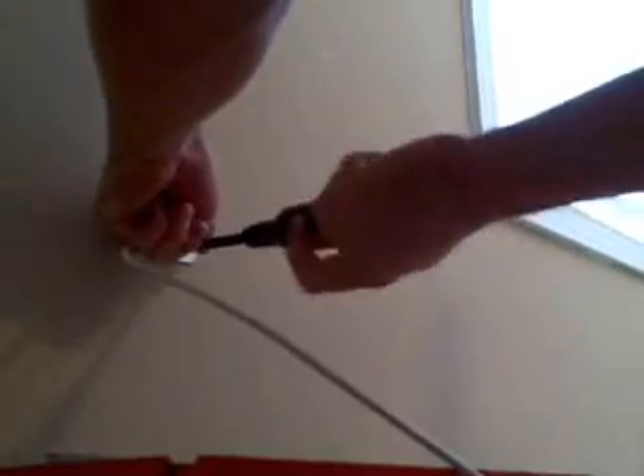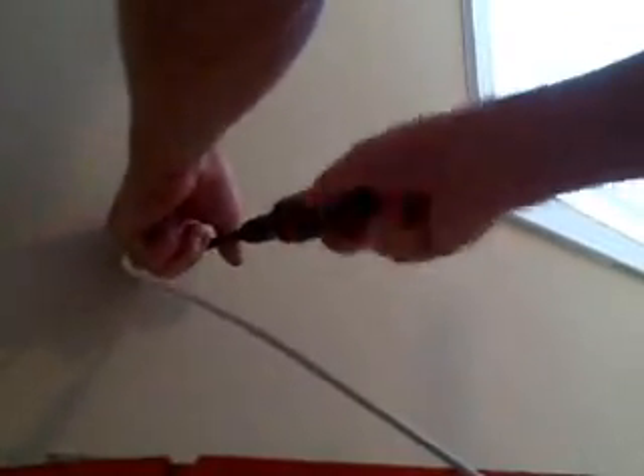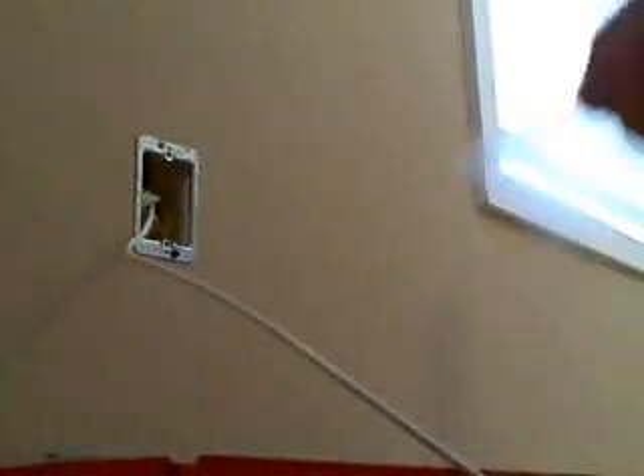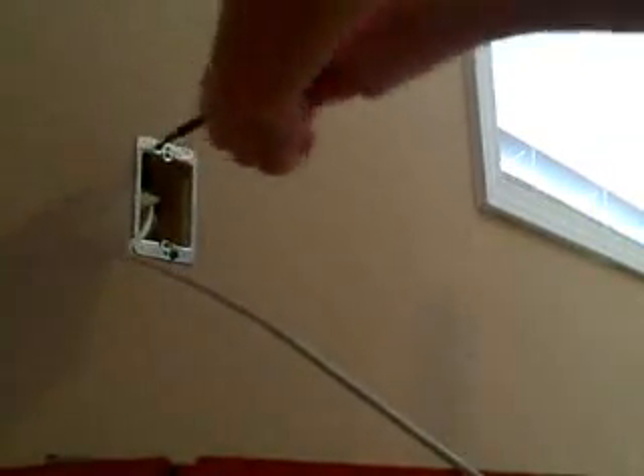And you can even be a super genius — jam a screw in it here and pull the little latch back to you. Pull it nice and snugly. It's a little liberal on my upper cut, but it just makes it a little more stable.